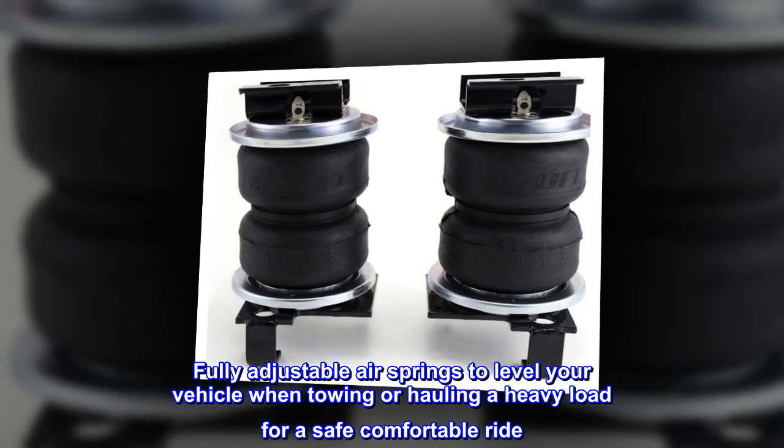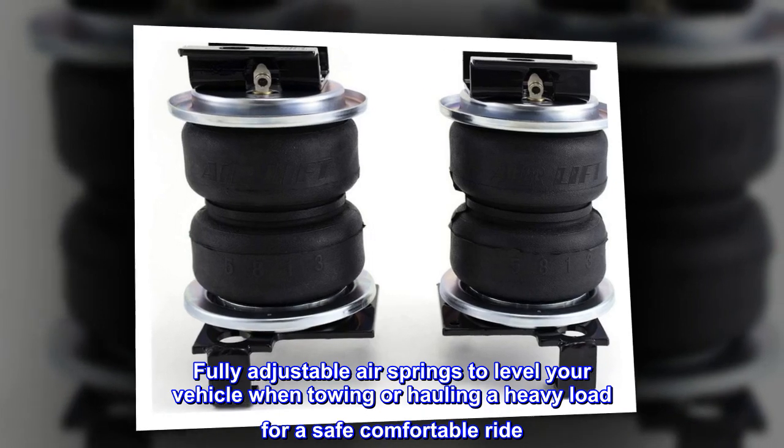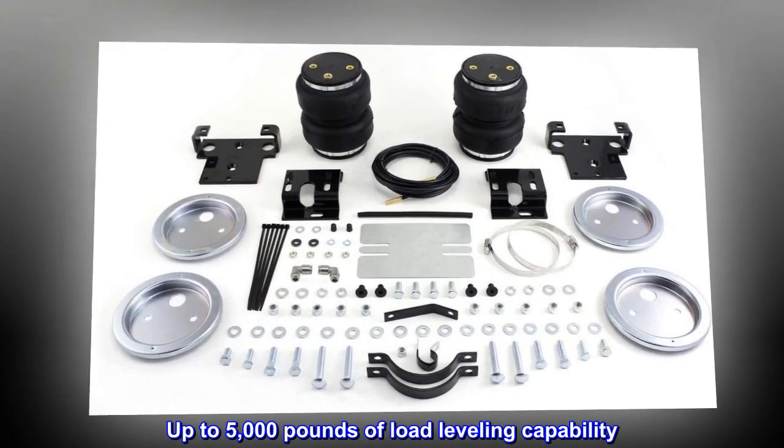Fully adjustable air springs to level your vehicle when towing or hauling a heavy load, for a safe, comfortable ride. Up to 5,000 pounds of load leveling capability.